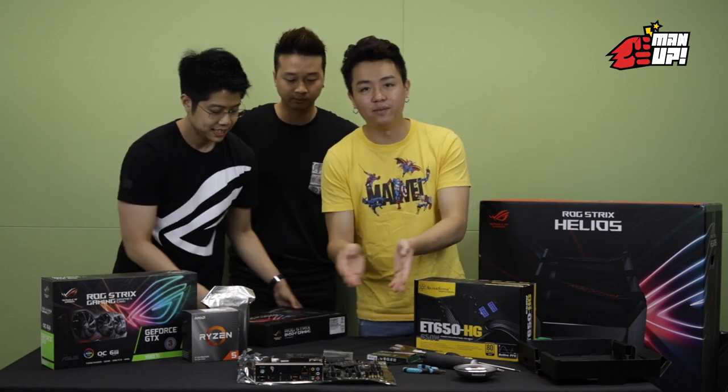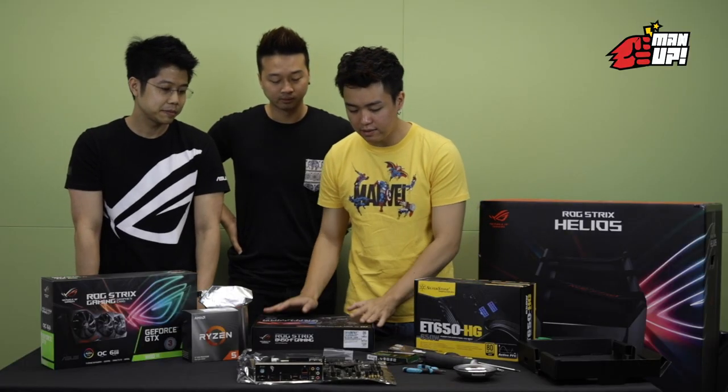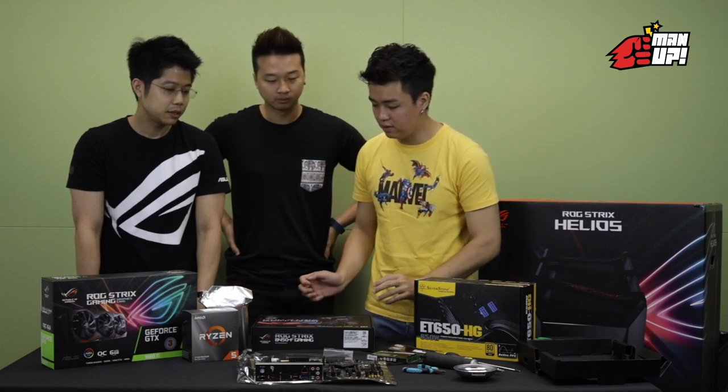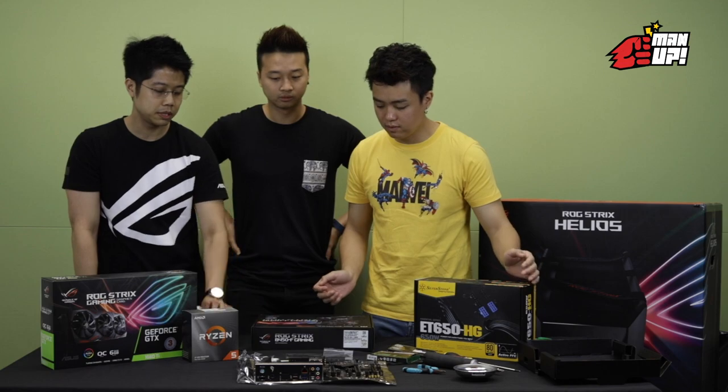The PC looks like it's forming. So after I took out the motherboard, what do I do next? Okay, you can start by putting in the CPU — the central processing unit.